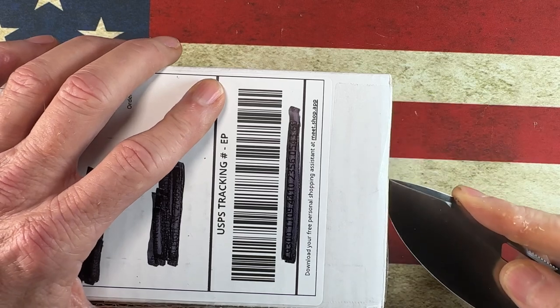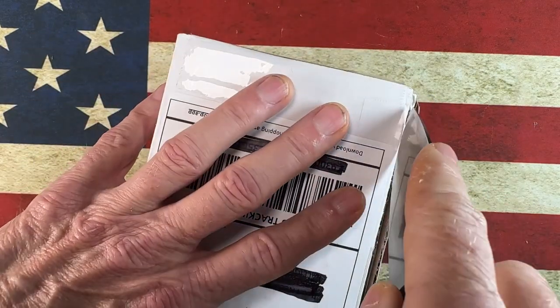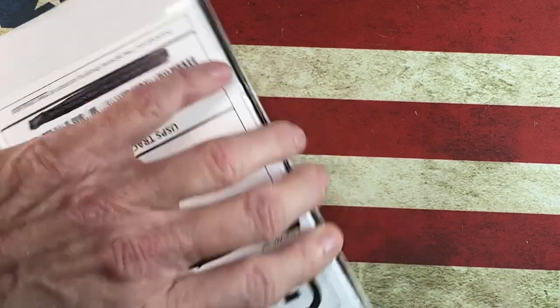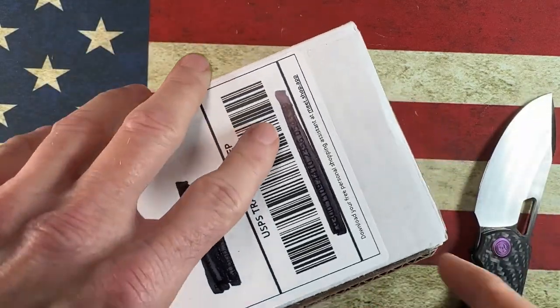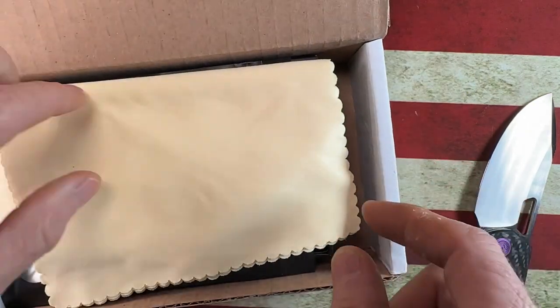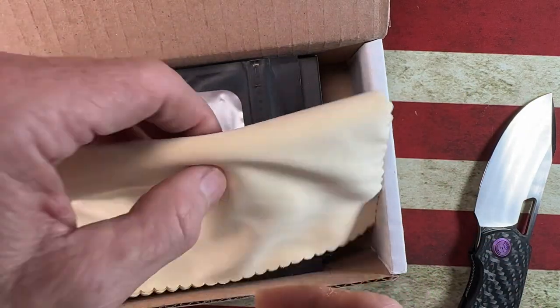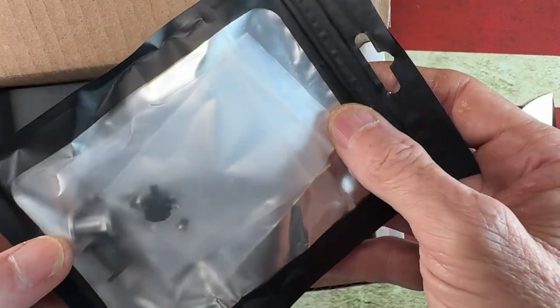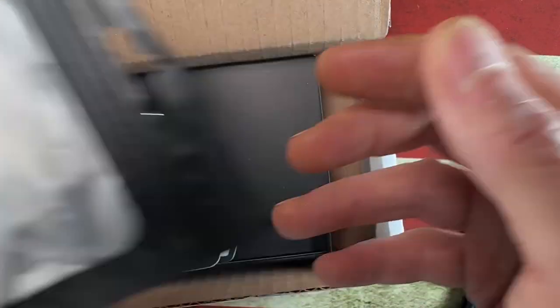We're going to get into this box that came from a community member. Got a little cloth, and some extra pivots and hardware.